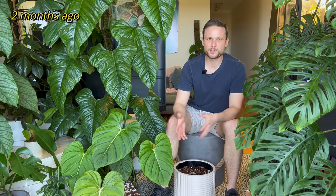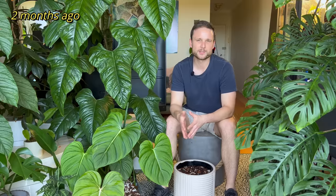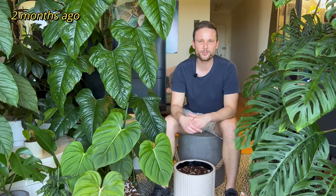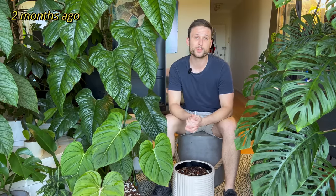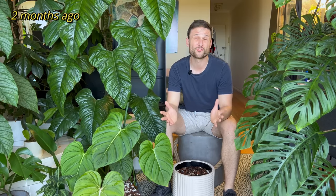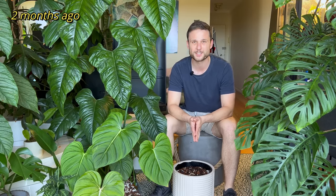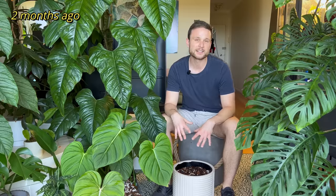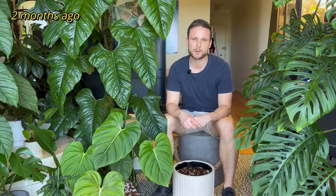Dioscorea discolor is also known as ornamental yams, so it's very similar to the edible yams that we know. They're basically like little potatoes that live underground. Every year this goes dormant during winter and then when spring comes, it grows really, really quickly and starts spreading really fast. It's now going into its fourth growing season, so I've had a little bit of experience with this plant.